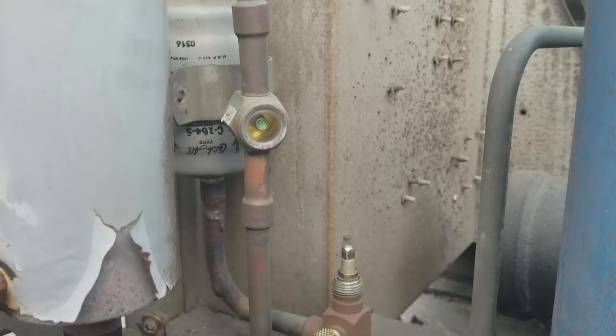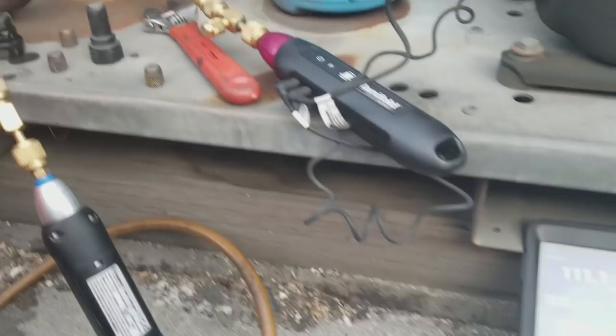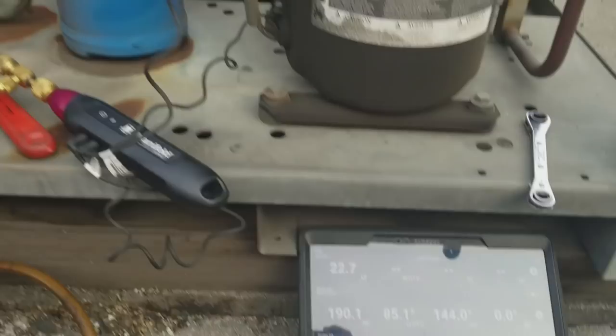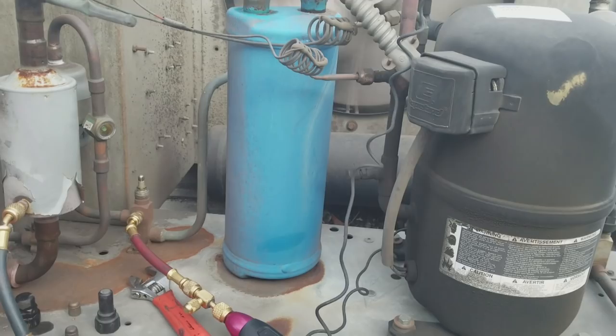Let's look at it now. Look at our liquid line temperature: 84. Look at our liquid drain: 83. 190 head pressure. I just added the refrigerant until it cleared the sight glass. Now keep in mind I'm still going to have to add a little more refrigerant. Let's go over this real quick.